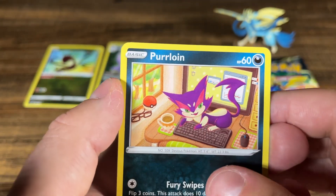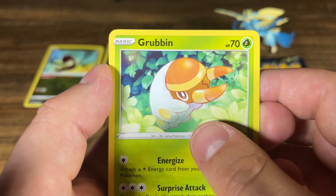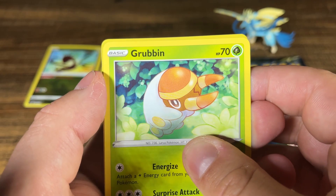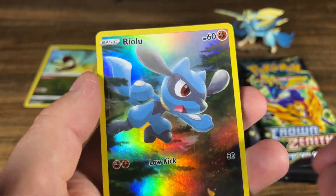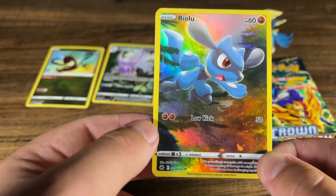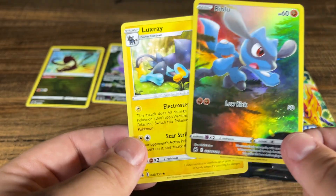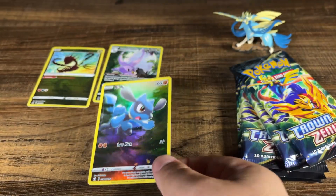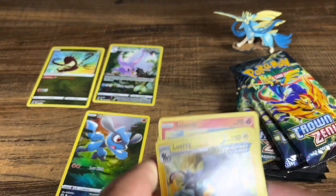Purloin with the little Pokeball right there, oh so cute. Grubbin for some food. Give me something — yes! A Riolu baby. Alright, it's nothing huge, it's not a full art, but it still is something. And a Luxray. The most we have gotten from the main set is a single holo; the rest have been non-holos.